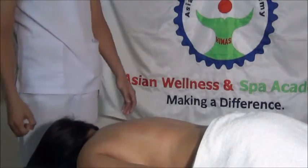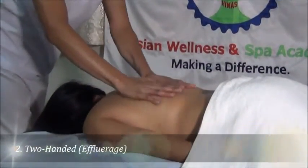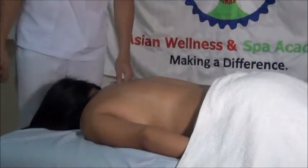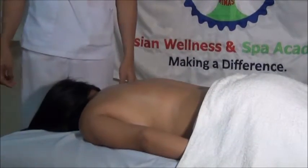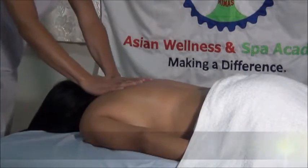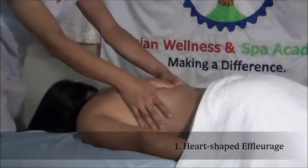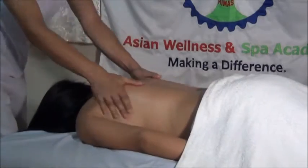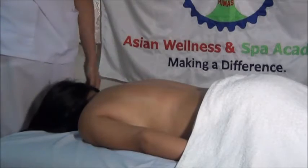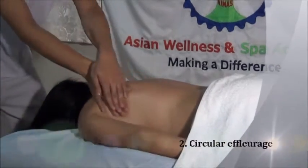The next variation is the two-handed, where both hands glide on the skin simultaneously. In two-handed, there are two sub-variations: the heart-shaped and the circular. Heart-shaped involves long deep strokes done by moving both hands over the back in a heart-shaped motion. The circular variation uses one hand over or beside the other in a circular motion.